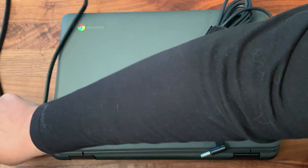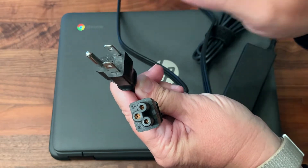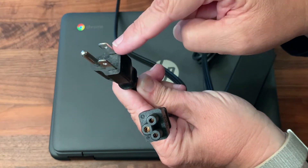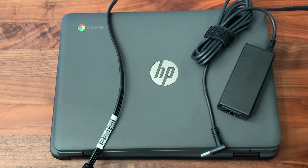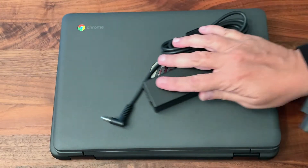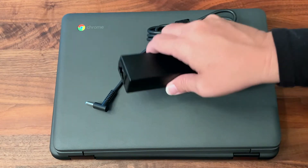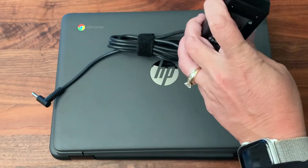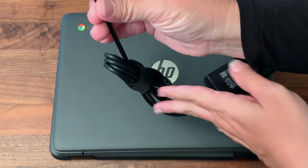With our cables, the first thing to notice is this end goes into the wall. You want to make sure you plug it into an outlet that has three holes, because this plug has three prongs. This piece is going to connect to the rest of our cable, called the charging brick. Notice how this end of the charging brick has an opening that matches this end of our cable — we fit those two pieces together. The other end is what we use to plug into the Chromebook.